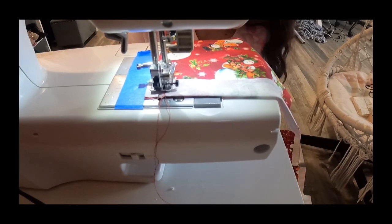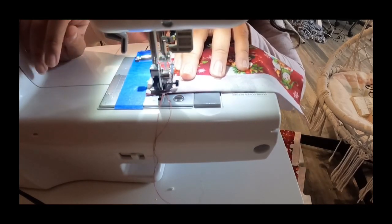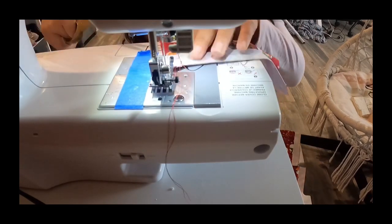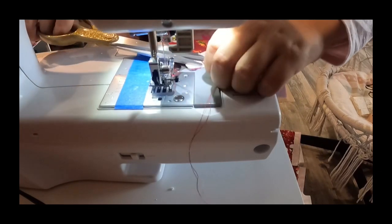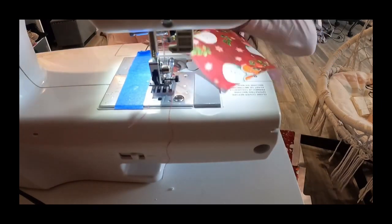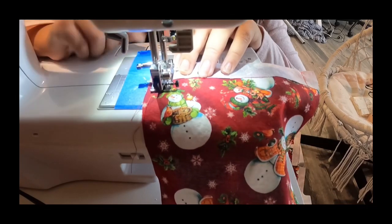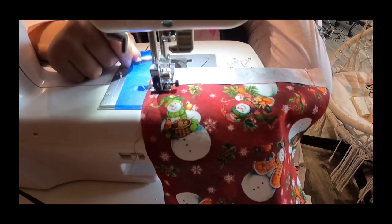Even though I'm impatient, I just go really fast. Then backstitch again, pull it out, snip your threads, and do the same on the other side — line it up and do the same thing, just upside down, because it has to be a certain side for it to work.